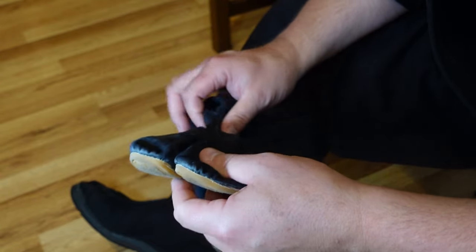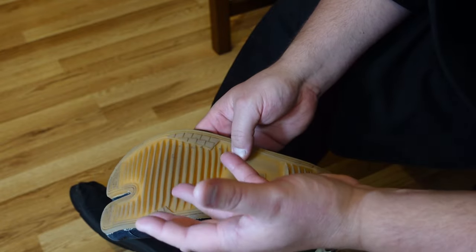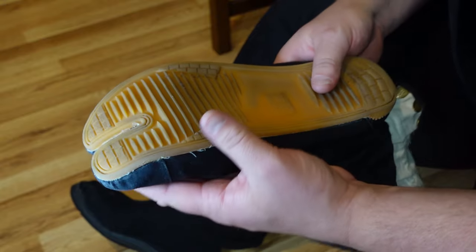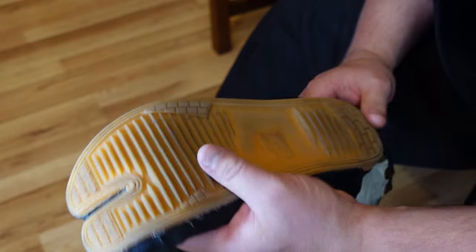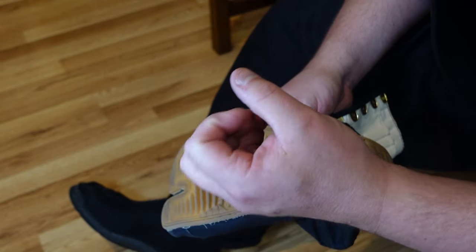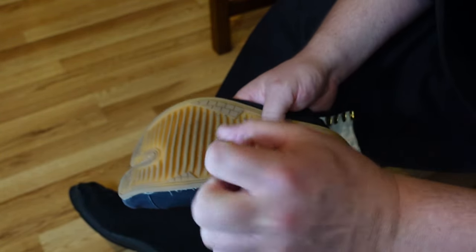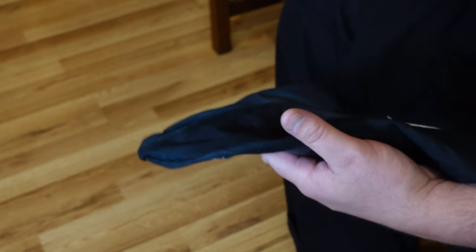I wear these outdoors and sometimes indoors — I switch back and forth because I want my taijutsu to be adjusted to both slippery and grippy surfaces. You can argue you'll probably fight in your shoes, so training with a rubber sole is valid. But at other times I train in socks because my footwork flows better along the mat.